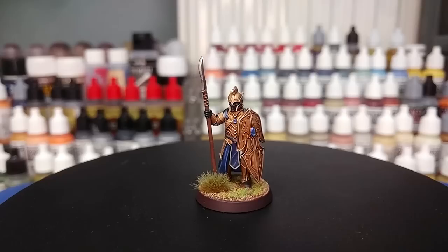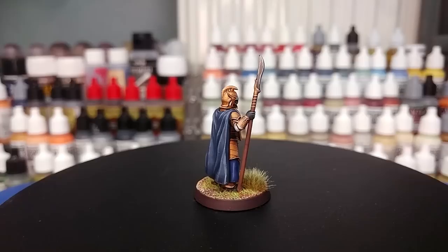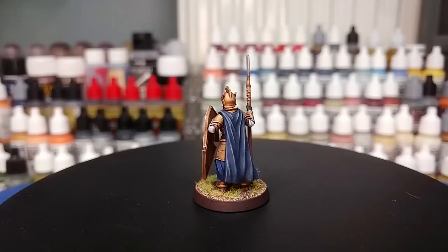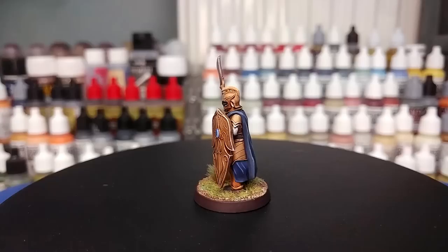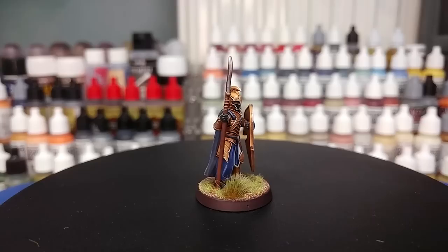Hello and welcome to a very special How I Paint Things. Today we're going to go over a method for painting elves, whether they be generic elves from a box you've picked up somewhere, perhaps warriors of the last alliance, or like this fella here from a kickstarter featuring men and elves of the last alliance. No matter what you've got on your painting disc, if you've got a fantasy bent and want to get an army on the table relatively quickly, here's how.